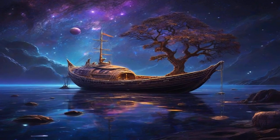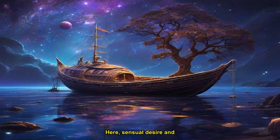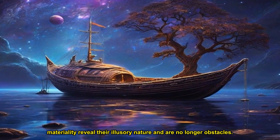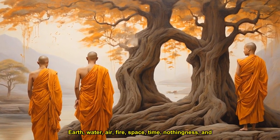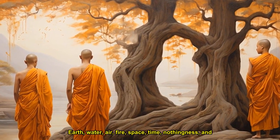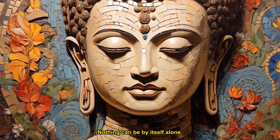Here, sensual desire and materiality reveal their illusory nature and are no longer obstacles. You begin to see the impermanent, non-self, and inter-being nature of the phenomenal world. Earth, water, air, fire, space, time, nothingness, and perceptions inter-are. Nothing can be by itself alone.